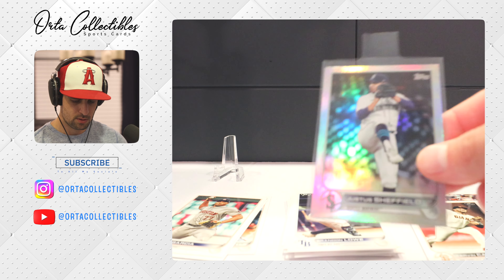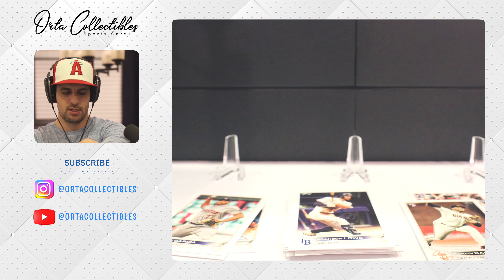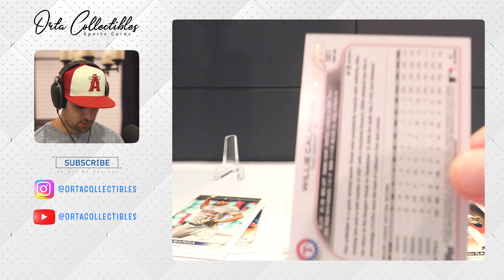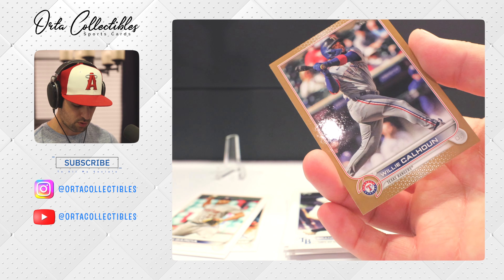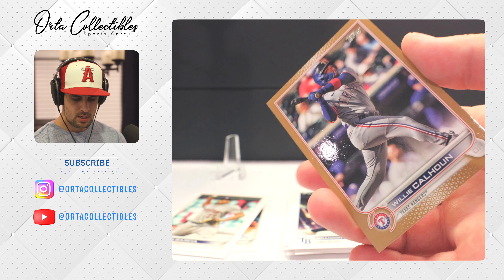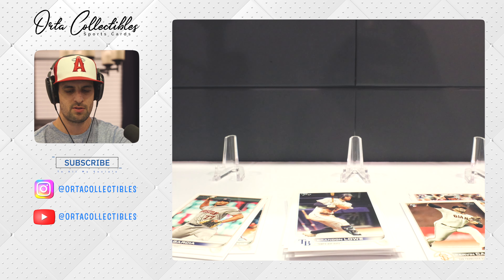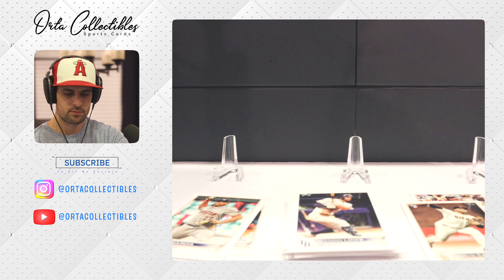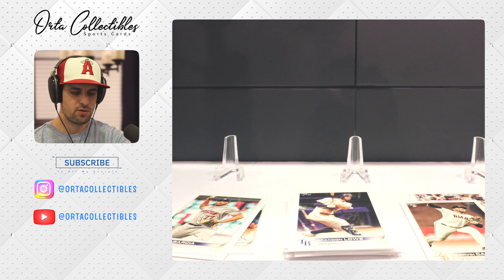Nice looking cards. They're standard Topps cards, nothing too premium with these Series 2 prints. Got our first numbered card in this video — out of 2022 — Willie Calhoun, with a bronze-ish outline in the top right-hand corner. And we're coming up on our second relic — we got our second relic! So no more relics after this, or there shouldn't be.